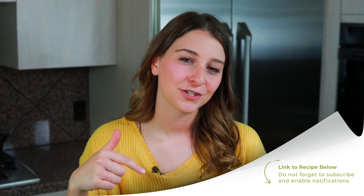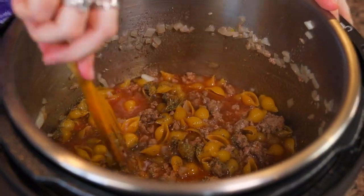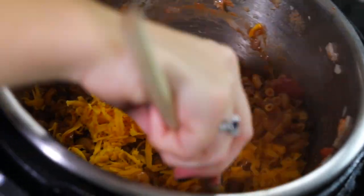Thank you so much for watching. If you need written instructions, you can find them in the description of the video. Don't forget to check out all the other recipes on my YouTube channel — we have delicious pasta recipes made in the Instant Pot. Don't forget to put some culture in your kitchen this week, and we'll see you next week. Bye!